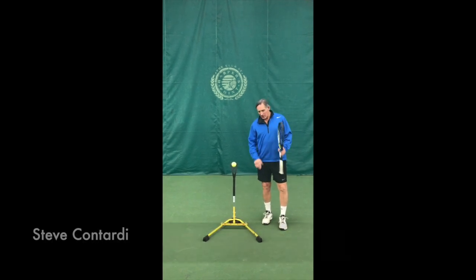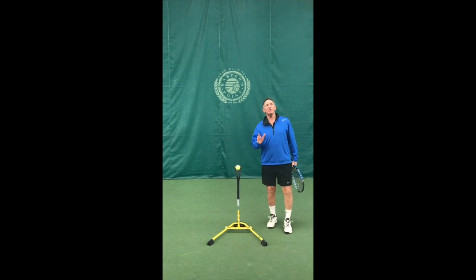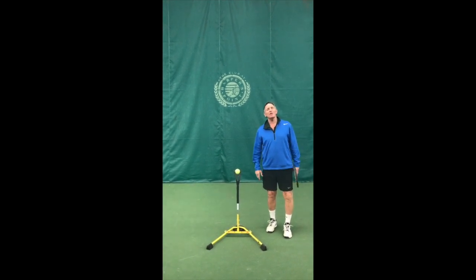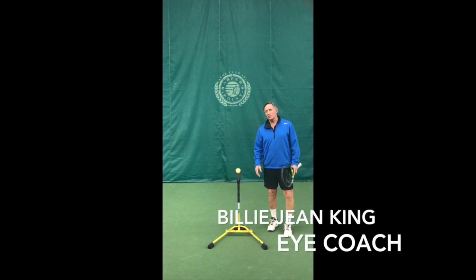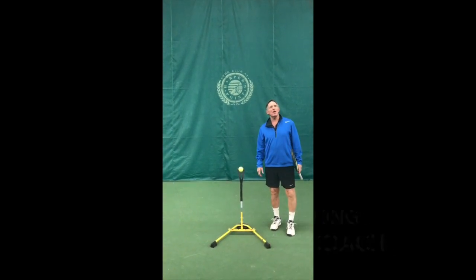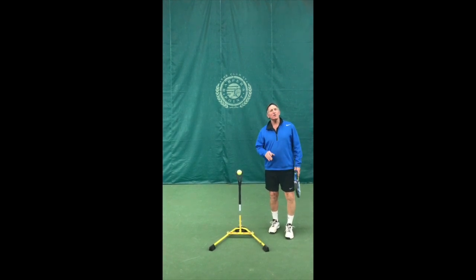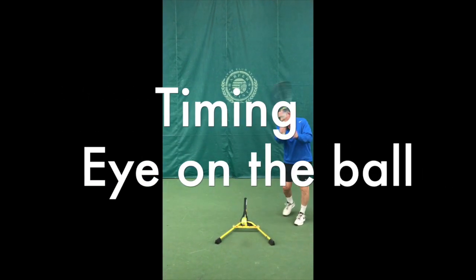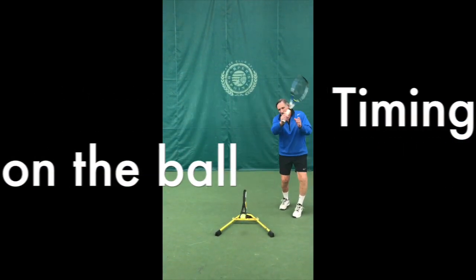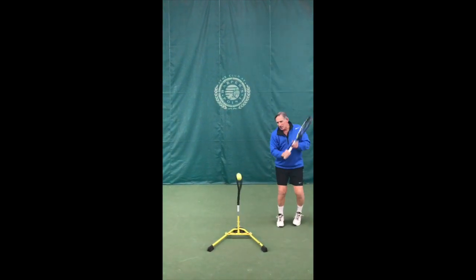Hi guys, the old coach Steve Quintardi here. I've been having a lot of fun with my tennis lately, and one of the things I've been doing before — and sometimes after — I work out is working out with the Billie Jean King I coach. It's a great teaching aid brought to us by our good friend Lenny Schloss, and it really has helped me quite a bit in a lot of ways. It's pretty simple — it's a timing and eye on the ball technique, and I use it like this.